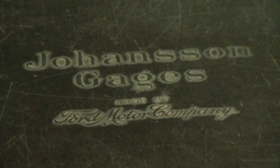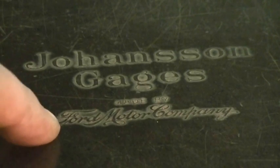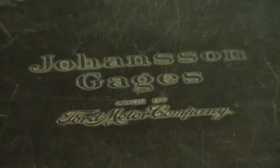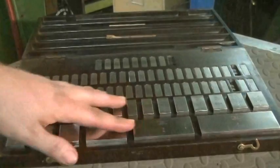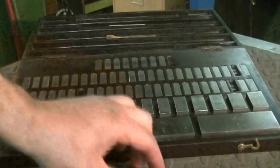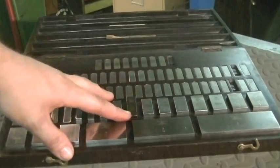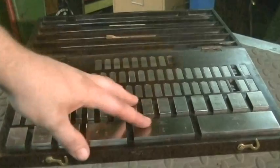What we're going to be using to help us today is a set of gauge blocks made by the Ford Motor Company — I thought this was really cool. Gauge blocks are precision ground blocks: four inch, three inch, two inch, one inch block, and it goes all the way down. These are used to help you calibrate inspection tools, and we're going to be using them to read on the calipers.